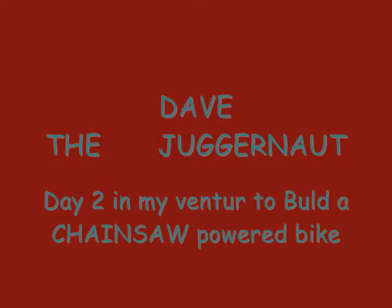This is Dave, aka the Juggernaut, just here showing you what I've been up to the last couple of days — I decided to try to make one of them gas chainsaw powered bikes.